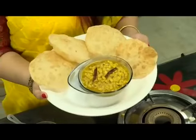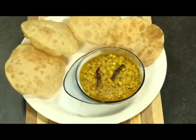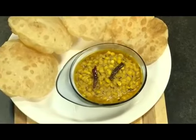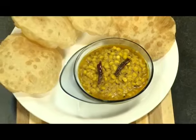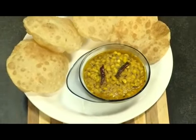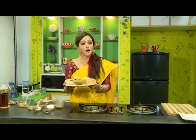Chola dal is ready! Piping hot chola dal should always be served with piping hot luchi. That's all for today on Bengali Spice Box. I will come again with a new recipe — stay happy!